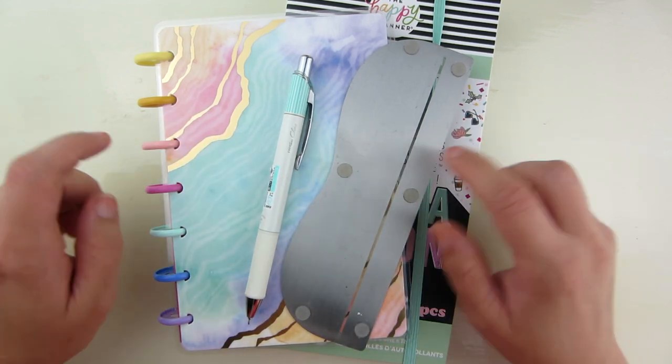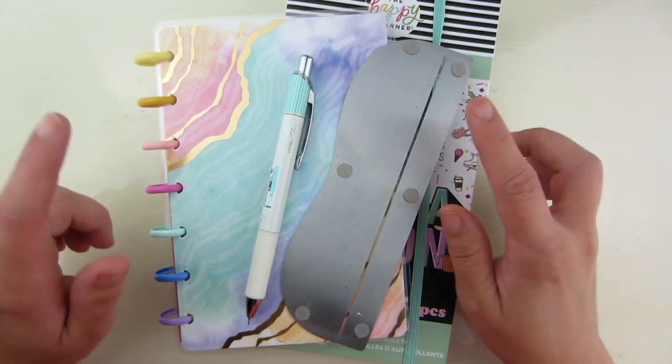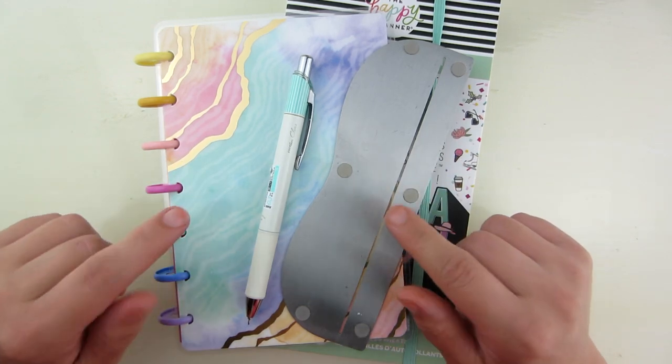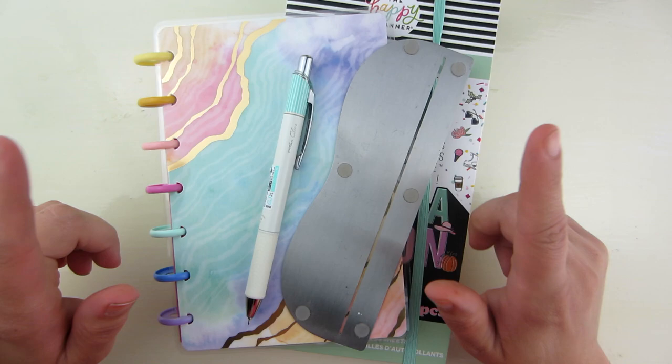Hi everybody, welcome back to my channel. Today is going to be another spread in my Mini Happy Planner. This is going to be me figuring out how I want to put the Fly Lady cleaning program into my Mini Happy Planner. So if you're interested, stay tuned.